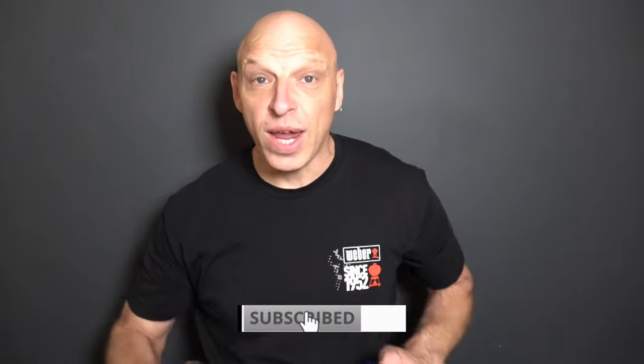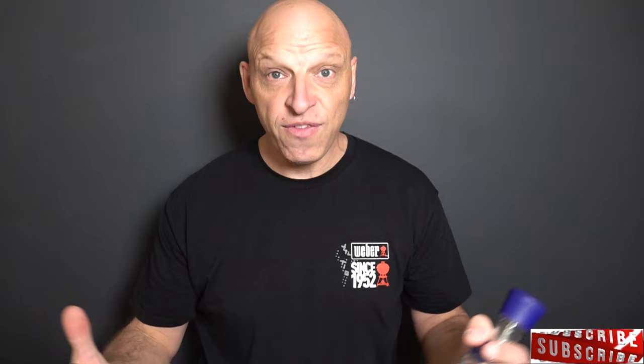Hi Weber fans, I'm going to quickly show you a life hack that you might not know. So if you buy these, you normally buy another one and another one and another one. You can get the lids off these with these and refill them. So what we'll do is jump in and have a look.